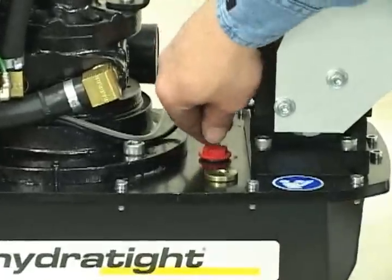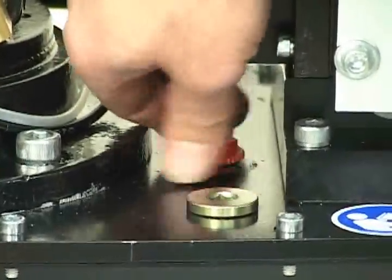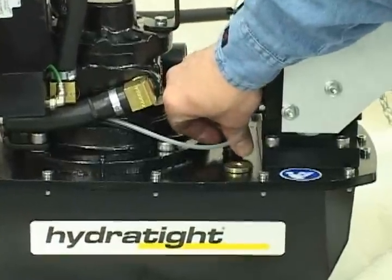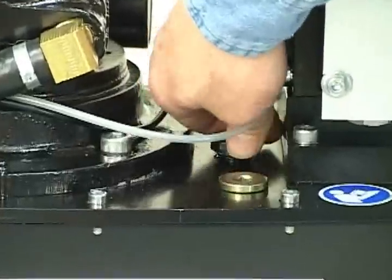The first thing you want to check on your ZA4T air pump is to make sure that the transporting shipping plug has been replaced. This temporary shipping plug keeps the fluid in your reservoir during transit and needs to be replaced with the breather plug which is supplied with your unit.